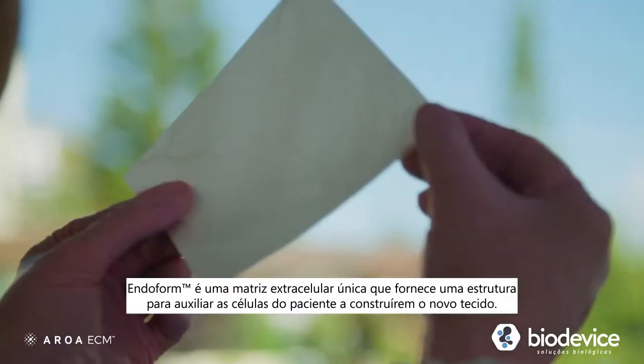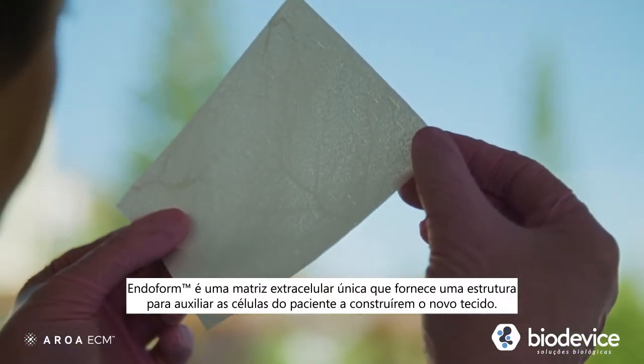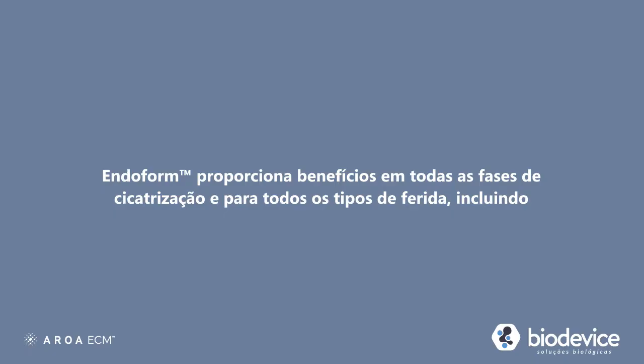Endoform is an extracellular matrix that works with the patient's own cells to build new tissue. Endoform provides benefit in all phases of healing for all types of wounds.